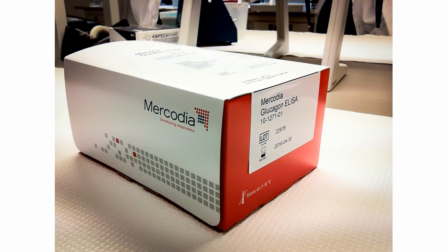For the specific determination of glucagon, your best choice is definitely the Mercodia glucagon ELISA.